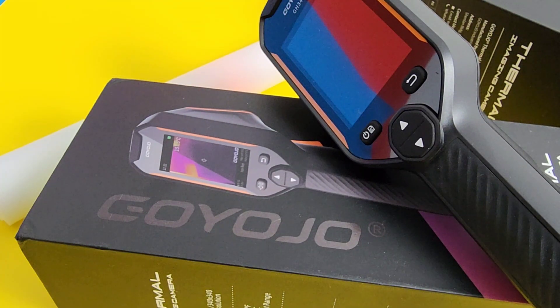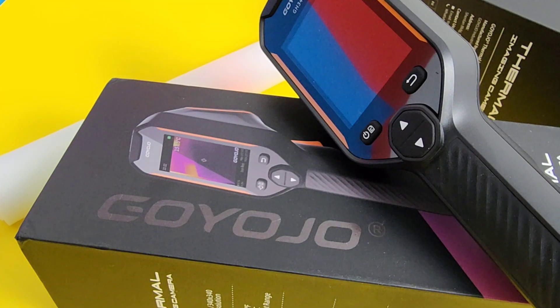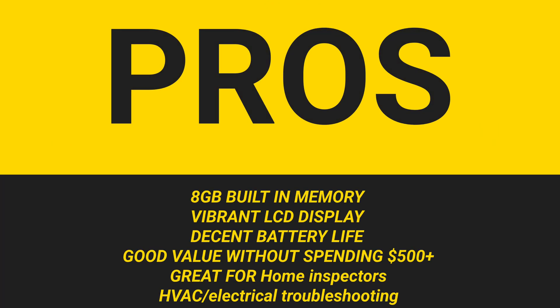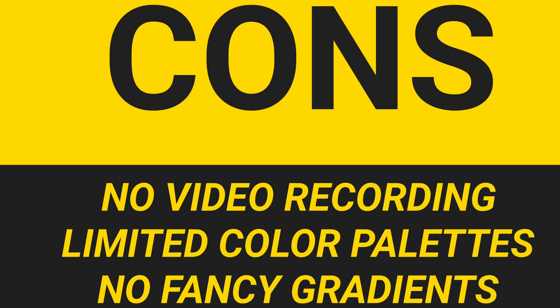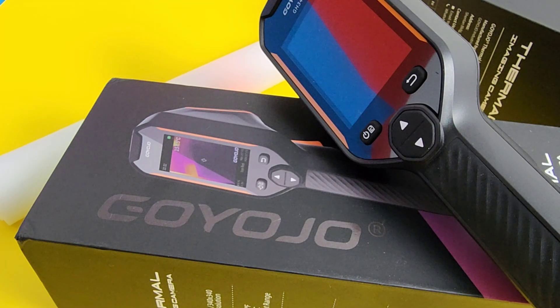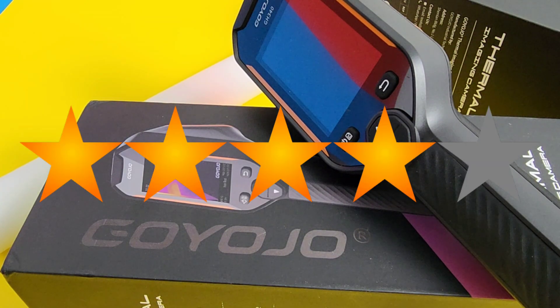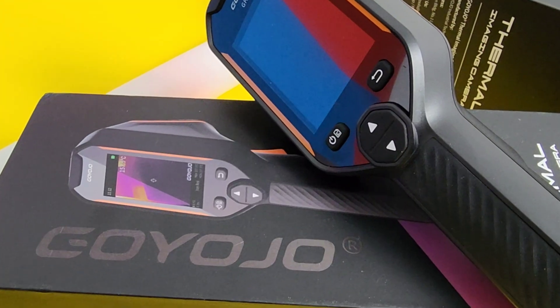Closing thoughts on the Goyojo GH340 thermal imaging camera — I like it. Right out of the box, it has that solid feel. It doesn't have a cheap finish or feel; this thing is definitely a test instrument. Eight gigs of built-in storage — that's huge, like 30,000 thermal images — but it does have a caveat: no video recording, none at all. That's a bummer, but if you can do without that, I think you've got a real winner here. 2.8-inch color screen, bright enough for most outdoor work, big bright menus, intuitive icons and layout — an overall easy, breezy thermal camera experience. Goyojo gets a solid four out of five stars. It's not the most advanced thermal camera out there, but it does a darn good job at what it does. Thanks for watching — till the next one, keep on testing.